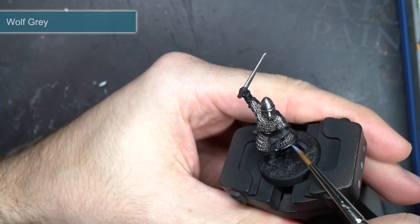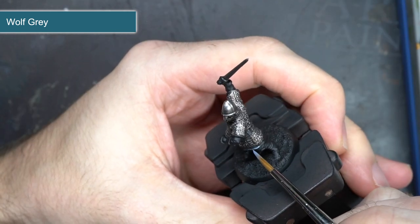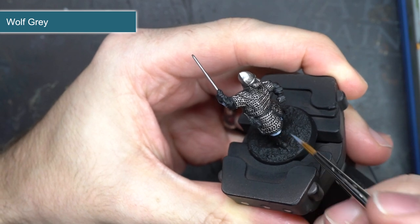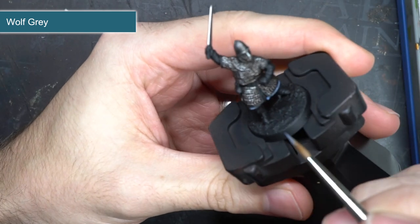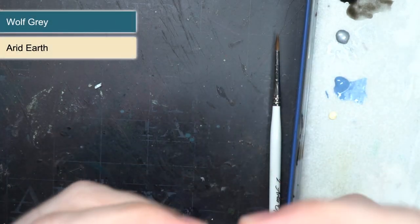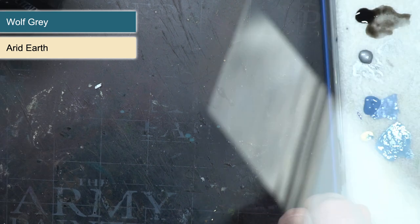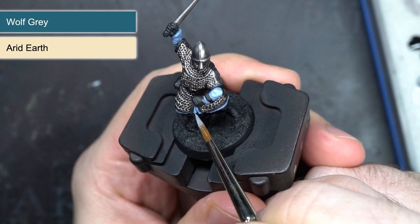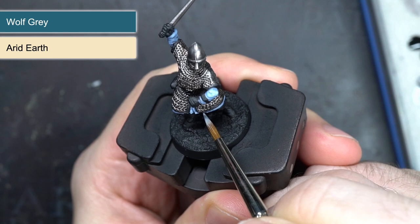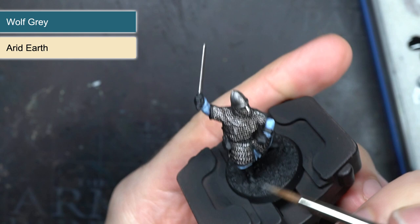To paint the gambeson that was just visible beneath the hauberk, I started out with some Wolf Grey. This was thinned out with a little water and painted in a couple of layers to ensure that a smooth finish was created. The result was a faded blue that I would build upon in the next step. To create a lighter version of Wolf Grey that I could apply as a highlight, I mixed in a little Arid Earth. This created a lighter mixture without washing out the colour too much. With this mix, I then carefully picked out just the raised edges of the cloth, which helped create a strong definition against the darker shades of blue in the recesses.